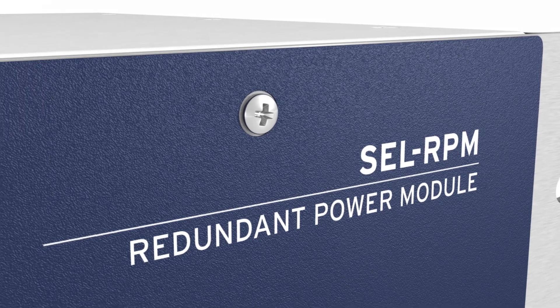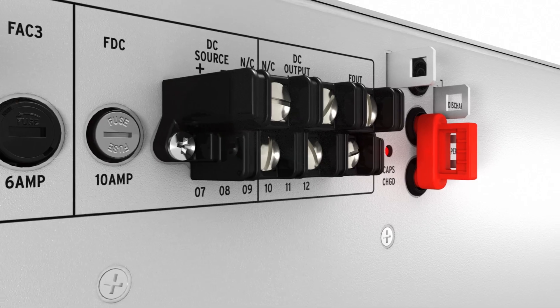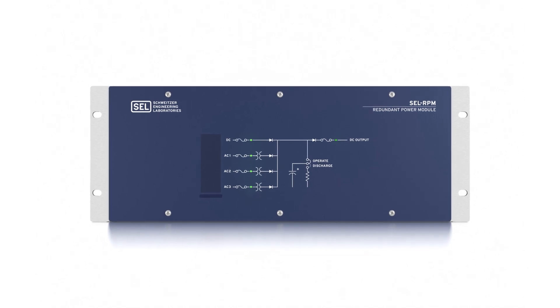Now with SEL RPM you can add source redundancy to your system and eliminate device restarts to improve the availability of protection and control equipment. RPM stands for redundant power module, which means you can add this product to your existing power system to provide a highly reliable DC supply to your protection, automation, control, and monitoring equipment.